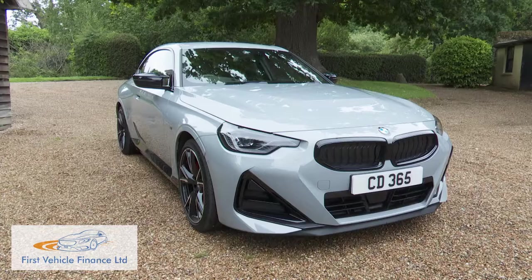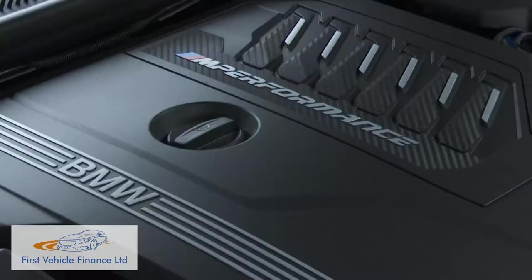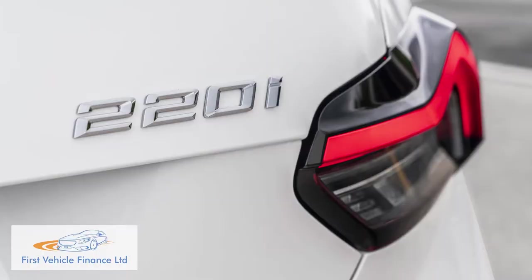There is a bit of extra weight to go along with all this second generation model's updates, particularly on this six-cylinder X-Drive model, but it's not enough to significantly detract from a very decent-looking set of efficiency stats. The 220i version that most will choose manages up to 44.1 miles per gallon on the combined cycle and up to 145 grams per kilometre of CO2.